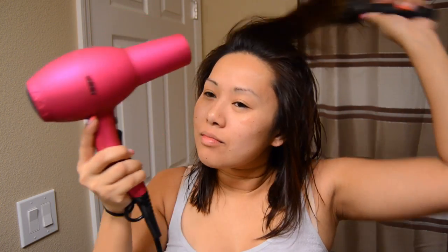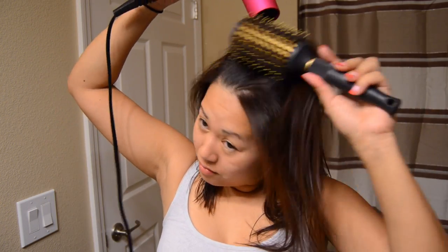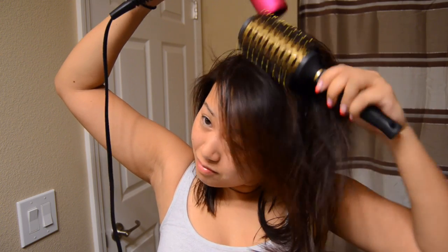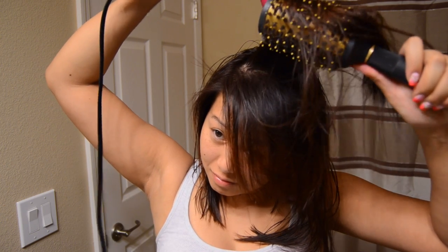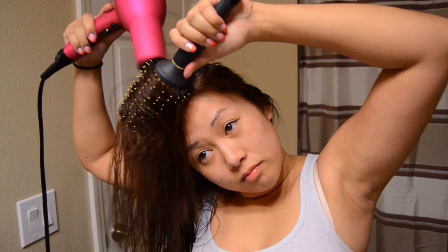The whole time I'm always making sure to pull my hair up. You always want to blow dry it up and away from the scalp — you really want to just pull up, pull up, pull up.